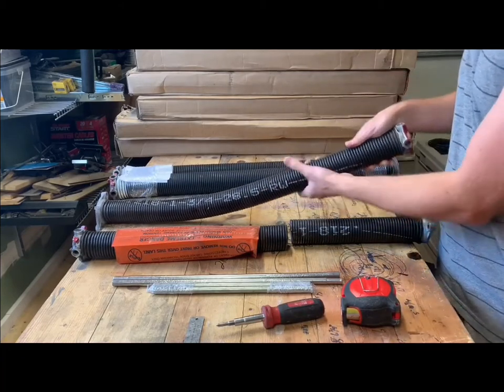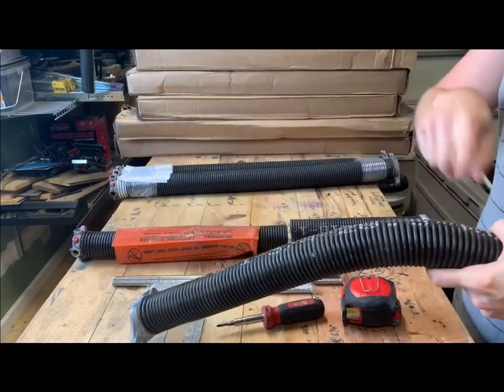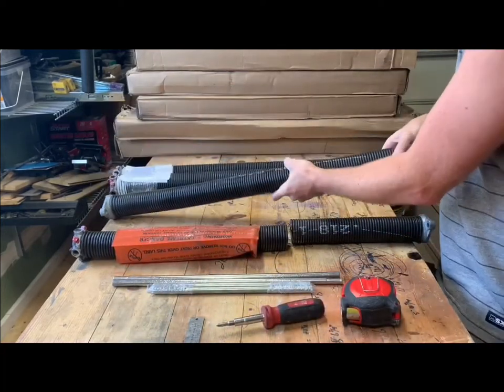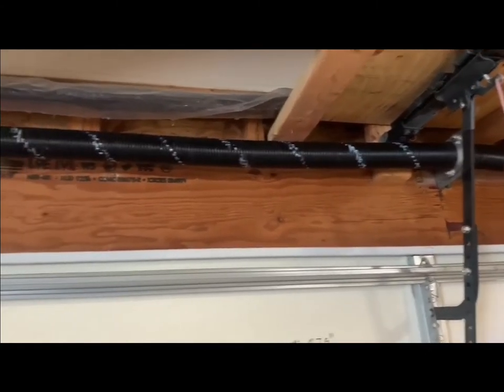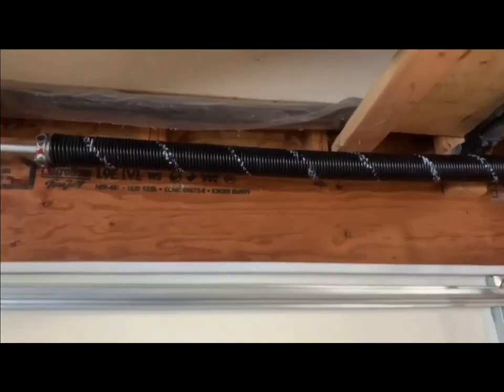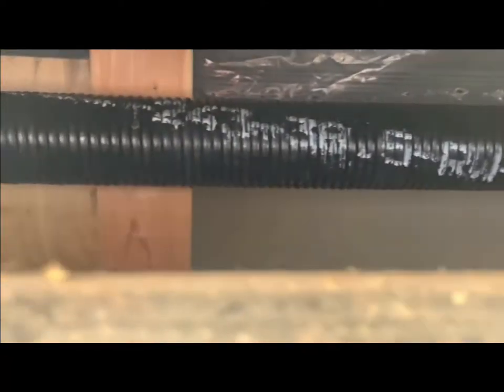When it comes to measuring your springs, sometimes you will get springs that have writing on them. Keep in mind that when fully wound, it's going to be a swirling line all the way around and you won't be able to read it. Once the door is all the way up the spring isn't quite as wound, so you should be able to read it if it was installed correctly.